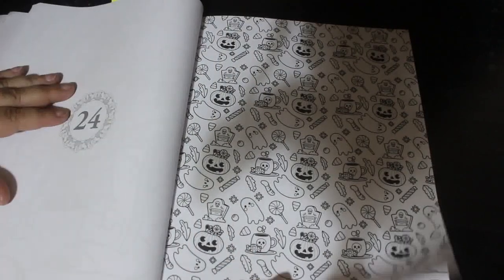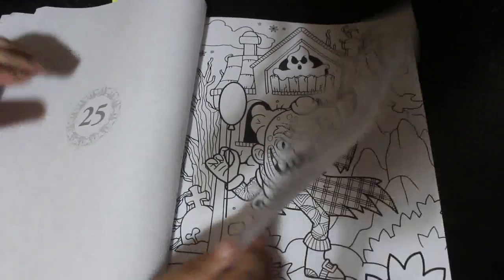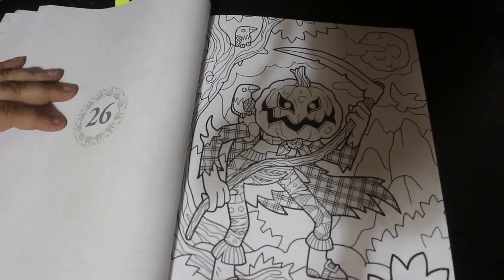There are quite a lot of these wallpaper-style pages, which are not the best, but they're all right if you fancy just colouring a little bit rather than a full picture. You can just colour all the pumpkins in, I guess.